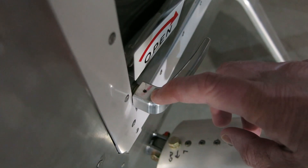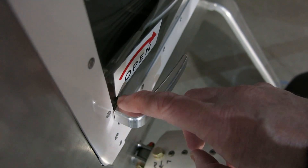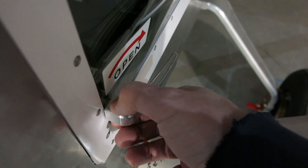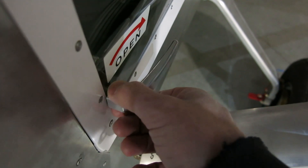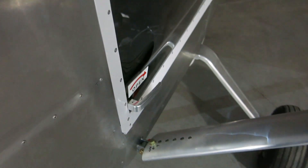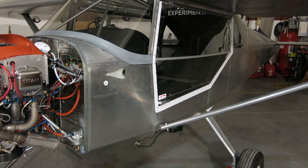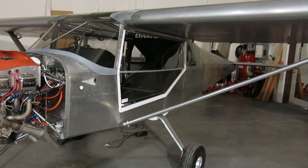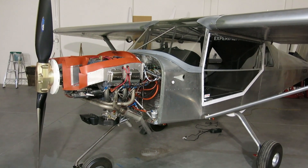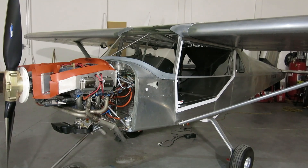Where that pin goes through the door handles, they recommend you put a little epoxy on it so that moisture doesn't get down inside. We'll put a little dab of JB Weld or something in there to seal that off and keep the moisture out. Our lights are still out on this side of the hangar so we're running off a shop light and flashlights. Airworthiness was done last Friday.